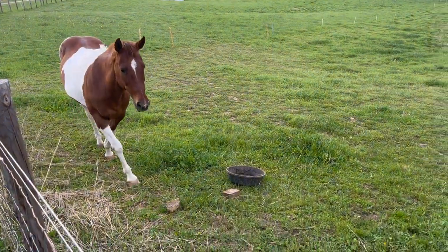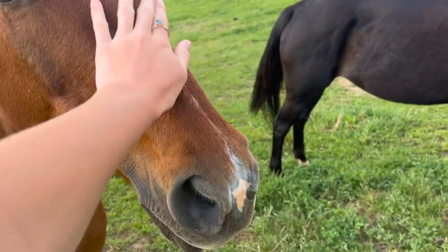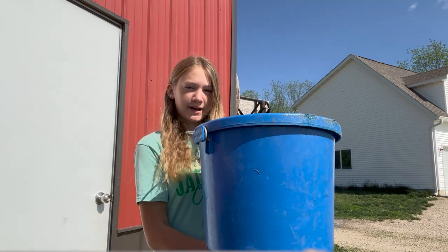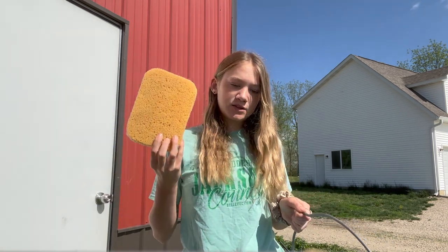You guys ready for a bath? Hey pretty girl. Spots just turned 25 a couple days ago, so happy birthday! So I'm going to show you all the supplies that we need to bathe our horses. First we have a big bucket that we're going to put our soapy water in, mane and tail shampoo — it's not for the mane and tail, it's just the brand — a sponge, and a curry comb. Let's go grab the horses.